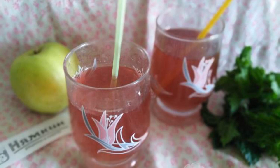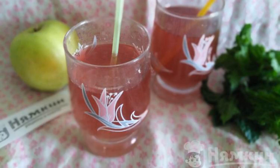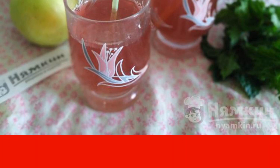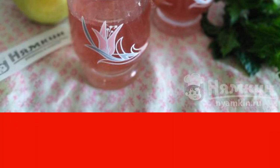This refreshing summer compote will appeal to absolutely everyone. I propose to cook a compote of fresh apples, frozen strawberries, and fresh mint. Cooking is absolutely easy and quite fast.